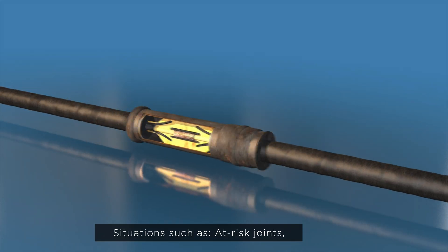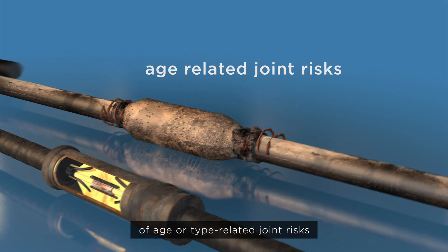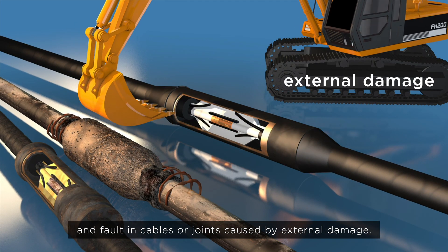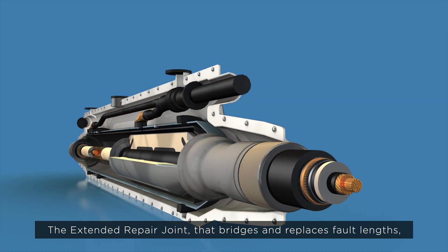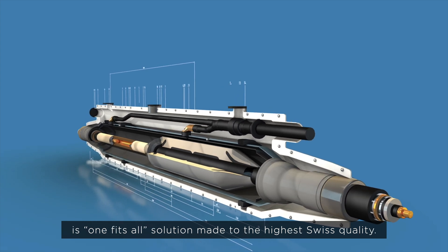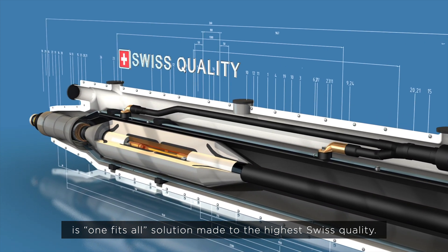Situations such as at-risk joints, age- or type-related joint risks, and faults in cables or joints caused by external damage. The extended repair joint bridges and replaces fault lengths as a one-fits-all solution, made to the highest Swiss quality.